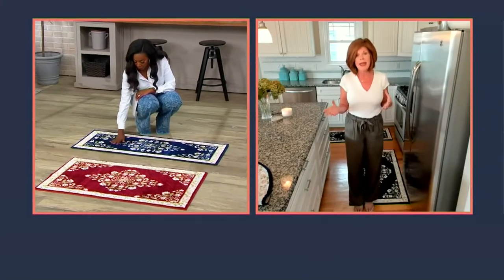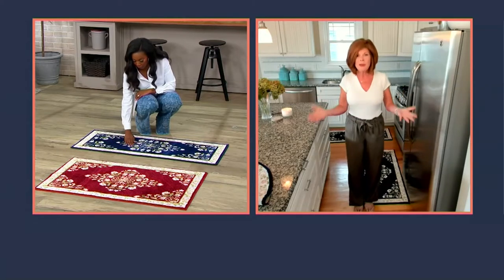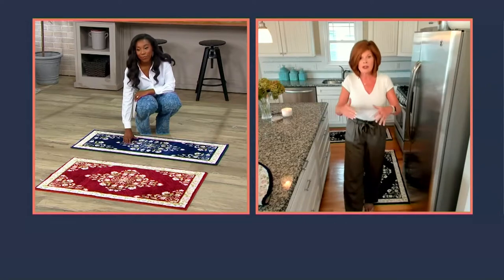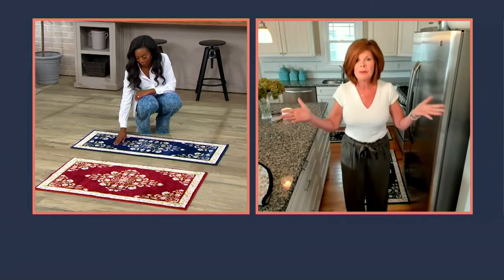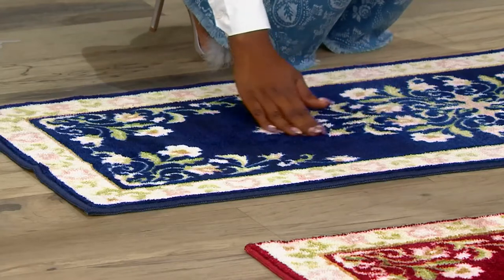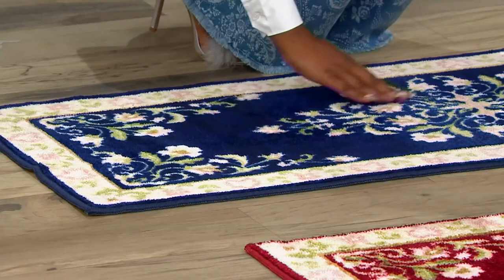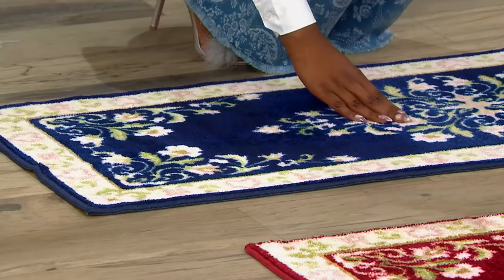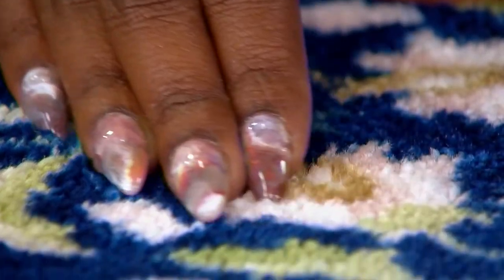We've all bought rugs like this — accent or runner — and they've gotten spots on them and you almost have to throw them away. You've had them in your kitchen or high traffic areas, spotted up, and you can't do anything about it. The beauty of these is you can machine wash them. You're going to take them out of the washing machine and line dry them, with a mild detergent, and they're good to go.